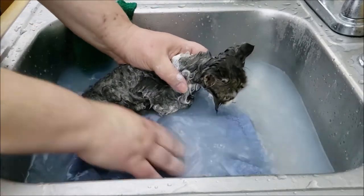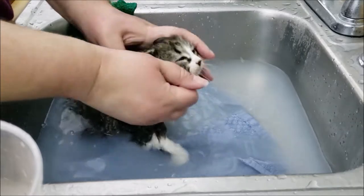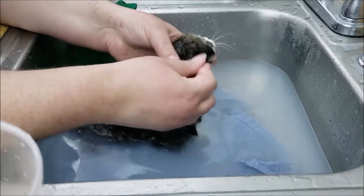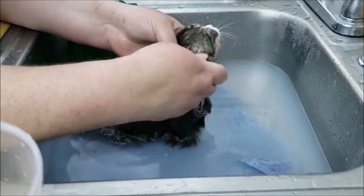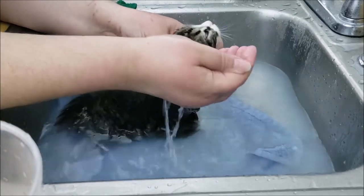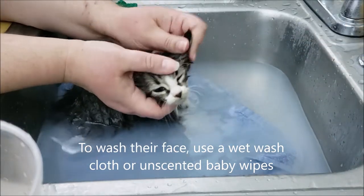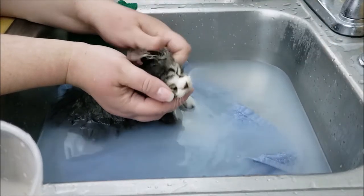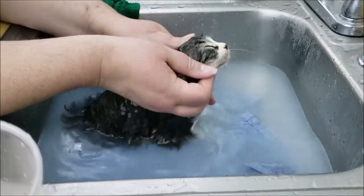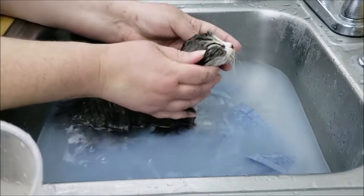We're going to rinse her off one more time, then I'll refresh the water and get everything out. For around her face, this is not a tearless shampoo, so I'll carefully work this soap into the fur around her ears because that was really gross earlier — you could feel the grime around there — but we have to avoid her eyes. Then I'm going to carefully rinse that out. You can see how if you start kittens young with these baths, in the future if you ever need to bathe them they won't be scared. They'll know what's going on, this will just be a routine part of life, and it won't be nearly as traumatic for them when they're older.